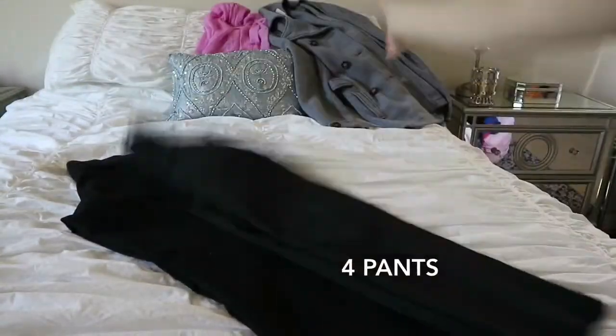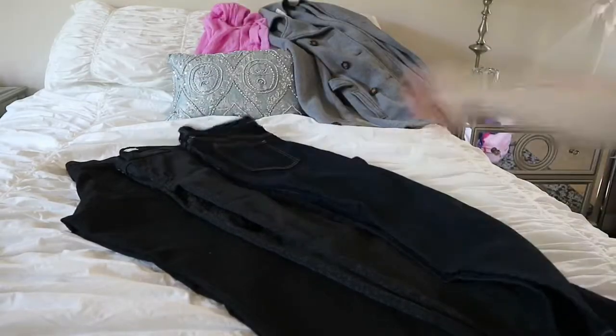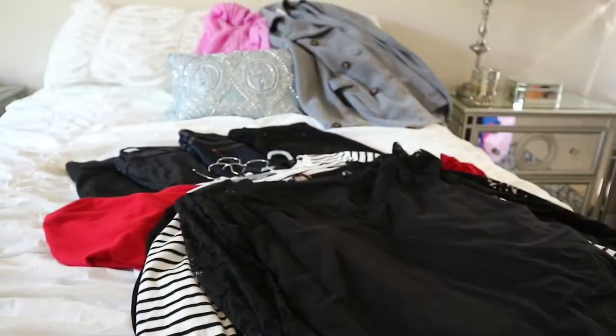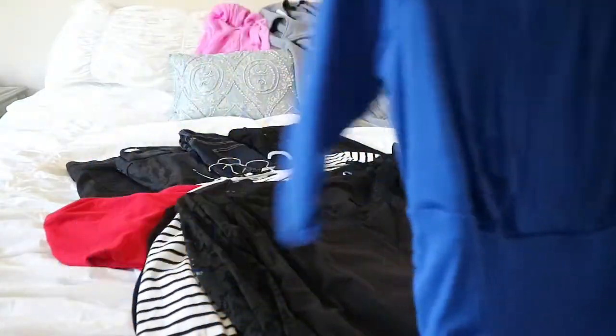I decided to build a capsule wardrobe for my upcoming trip to Paris. I'm only bringing four pairs of pants with me: one pair of skinny jeans, and then I'm wearing a pair of jeans on the plane because they're heavier. I'm also bringing a pair of black jeans and a pair of black slacks that can go with a bunch of different items.